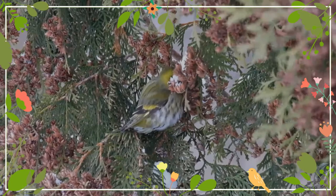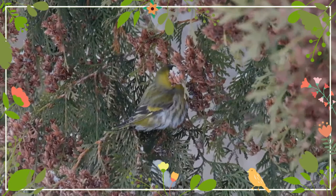The plumage of the female is more olive-colored than the male. The young have a similar coloration to the females, with drab colors and a more subdued plumage.